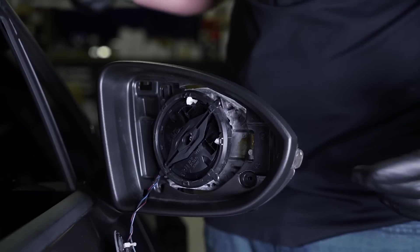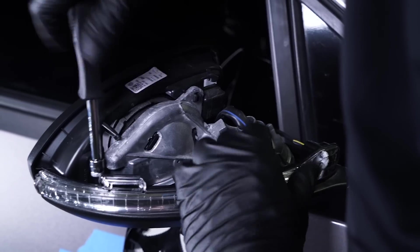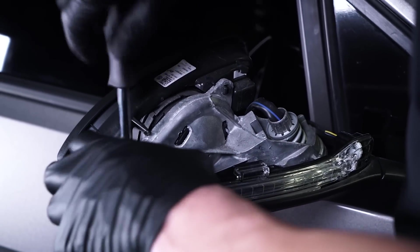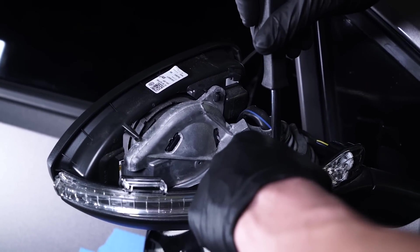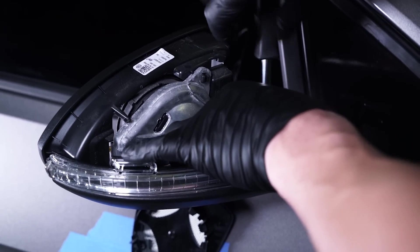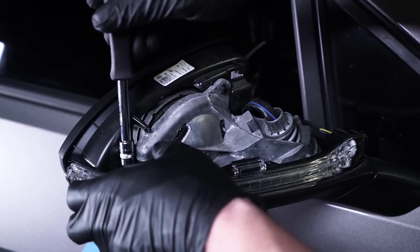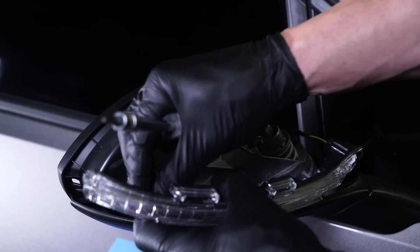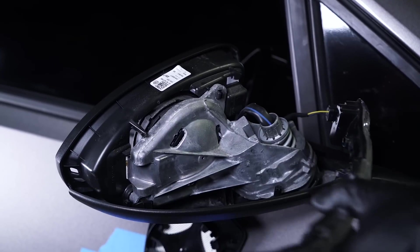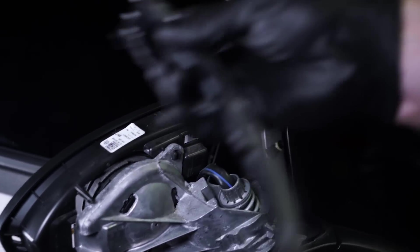Now we're going to go ahead and remove the factory lights. To get this light out, it's also a T10 — one here and one in the front. Pretty simple to get these out. Set them off to the side. These are the same size as the ones in the front, so don't worry about getting them mixed up. Once you've got that screw out, you're only one harness away. Go ahead and just pinch this clip and pull that out. That's your factory one. Just make sure they are sided — match up the DynaBlink to it and make sure you have the right side.